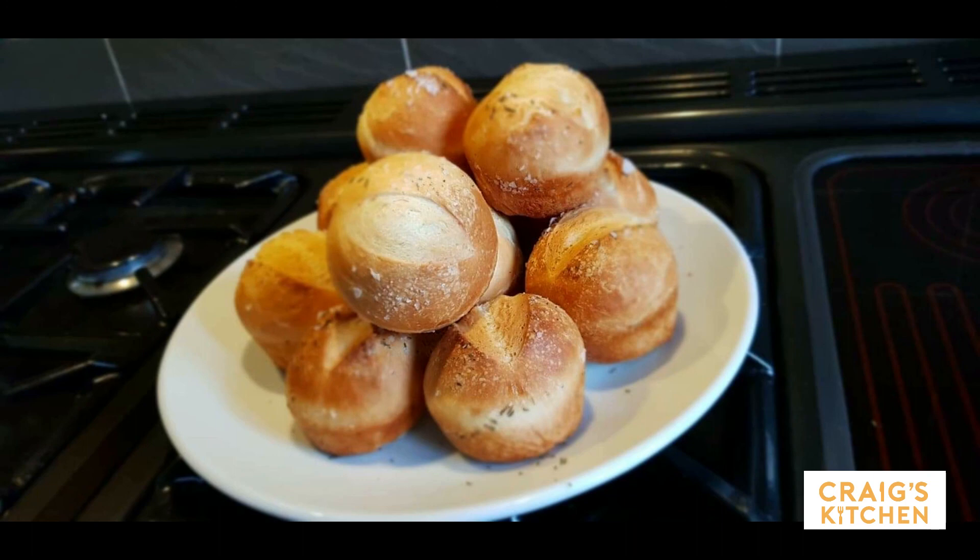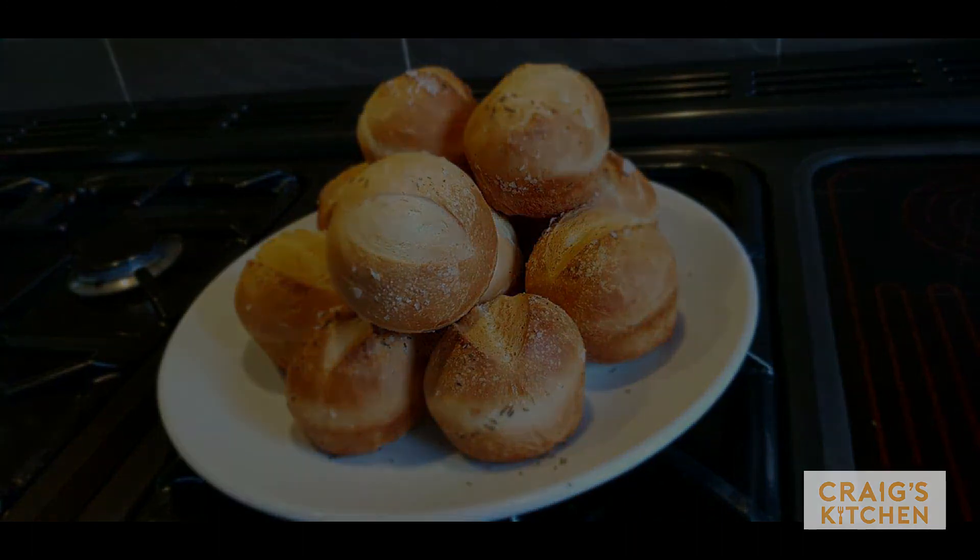And there you go — Craig's Buns. Just for you, Jill. We've got two in the oven when we're done.